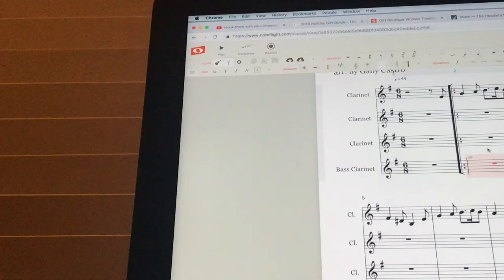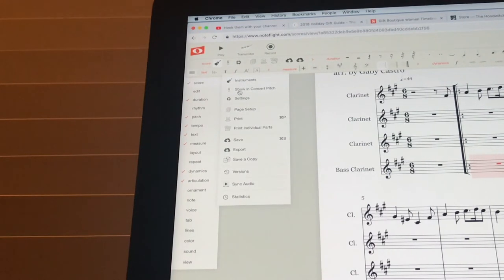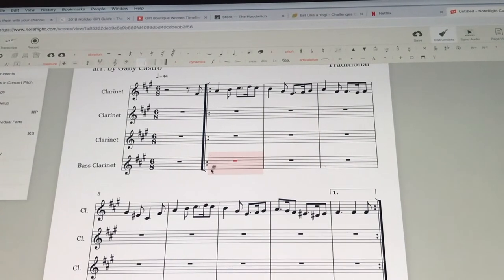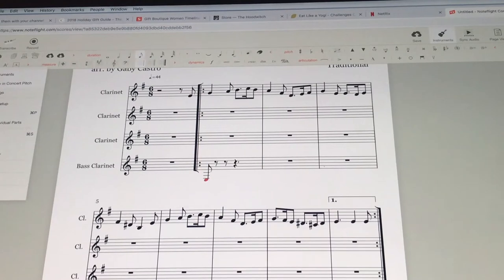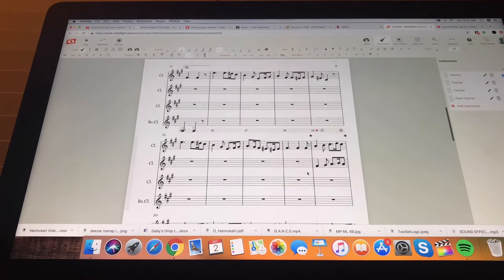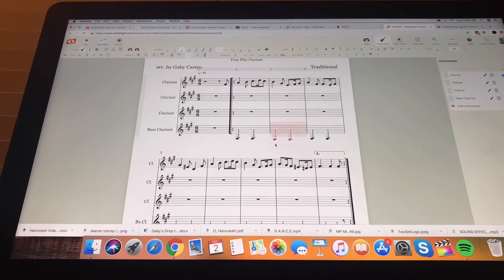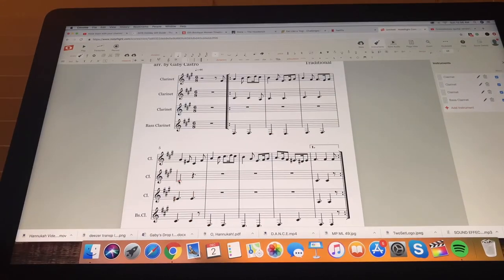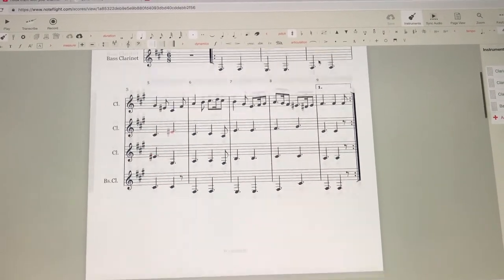Don't forget to save. Before filling in the other parts, I'm going to change this out of concert pitch, because as players of B-flat instruments we have to read up a whole step. Once that's taken care of, I start filling in the rest of the parts. I typically like to work on the bass clarinet part first because it's easier for me, then fill in everything else.